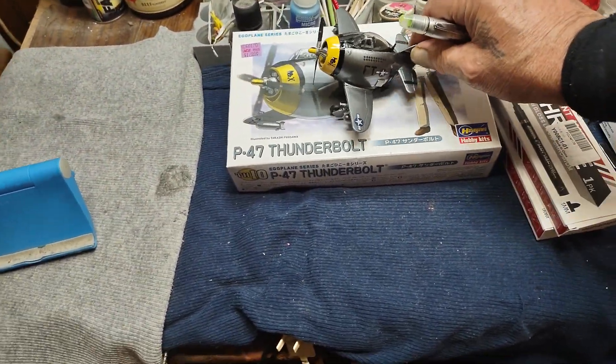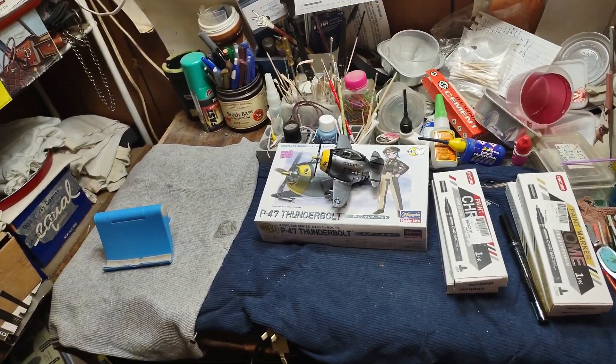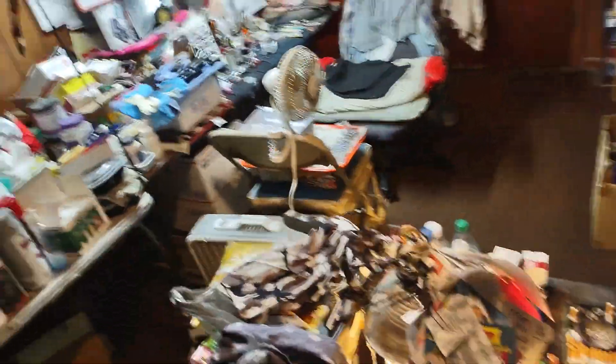I ran that damn weed whacker today. I worked on that old one and got it working — her old one that somebody started smoking last year. I just unplugged it, left it outside a while till it cooled off. Then I took it apart.